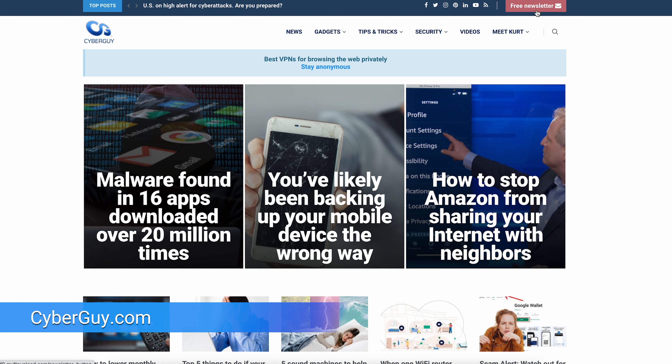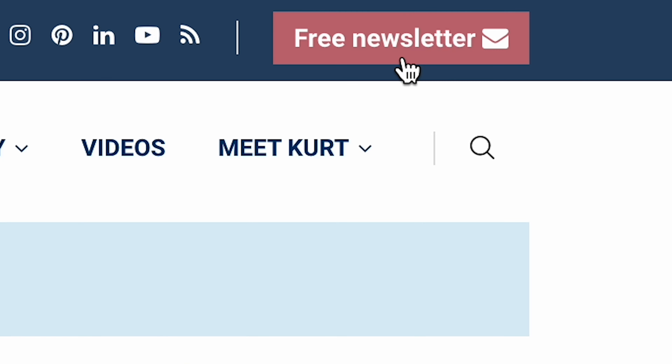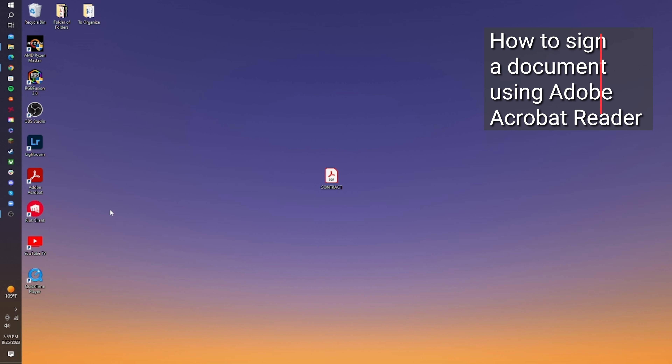I'm Kurt The Cyber Guy, and you can follow me at cyberguy.com for all my tech updates. That's where you can also sign up for my free newsletter. For PC users, if you've got Windows, the best way to sign documents is to use Adobe Acrobat Reader using your computer.